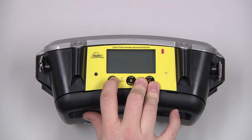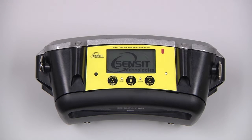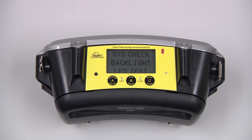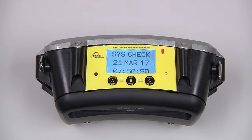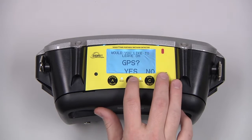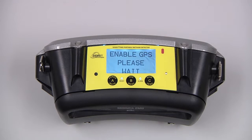To power on the instrument, press and hold the A button until the Sensit logo appears. The instrument will go through a system check. This instrument is equipped with the GPS module, so we'll acknowledge that we want to leave that on, and there will be a brief warmup period of about 7 to 10 minutes.